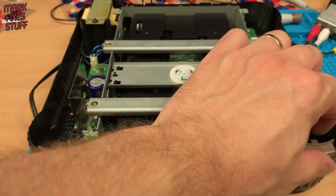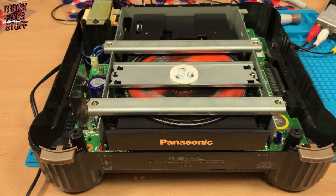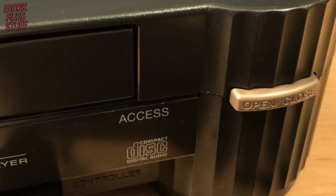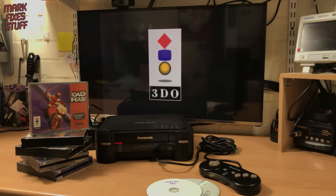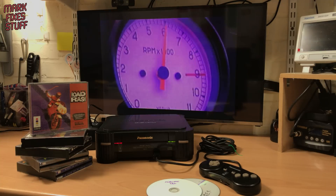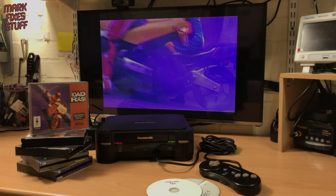Let's see what happens if we pop in a disc. It sounds like the drive is seeking properly, so let's connect to the TV for a real test. Road Rash is one of my worst discs for loading on marginal systems — if anything is even slightly out, it will either spit the disc out again or the intro sequence will be choppy as hell. So far, so good. And that looks smooth as silk. The music is also playing without stuttering, but I can't show that on YouTube because they'll punish me.